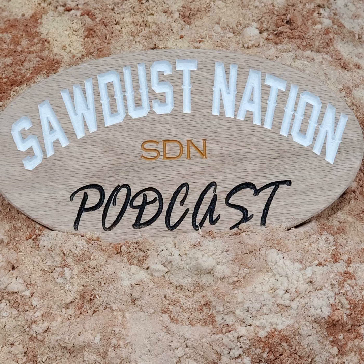Welcome to the 21st episode of Sawdust Nation with AJ from Crafted in NJ and my lovely partner Josh from North Country Woodworking.